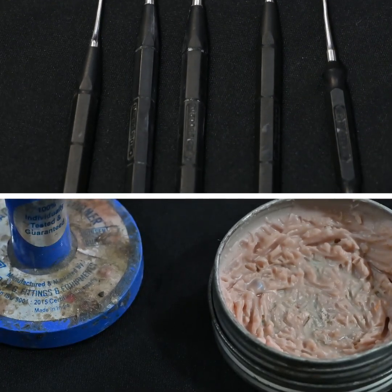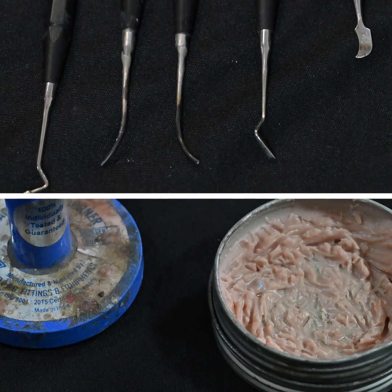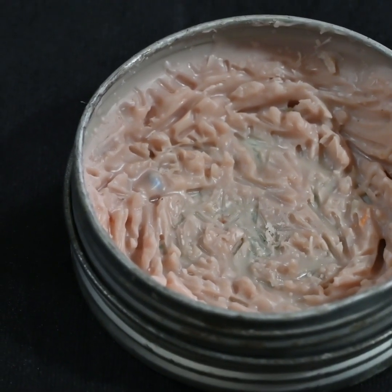This is the mock-up wax and these are the PKT instruments. All you need is a burner, a wax dropper, and the mock-up wax.